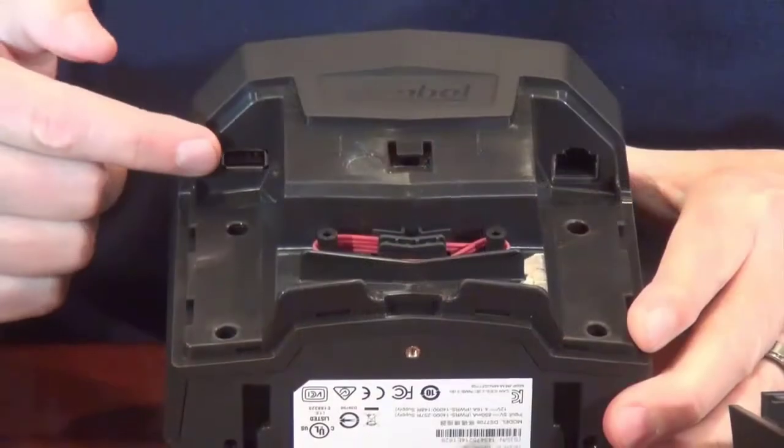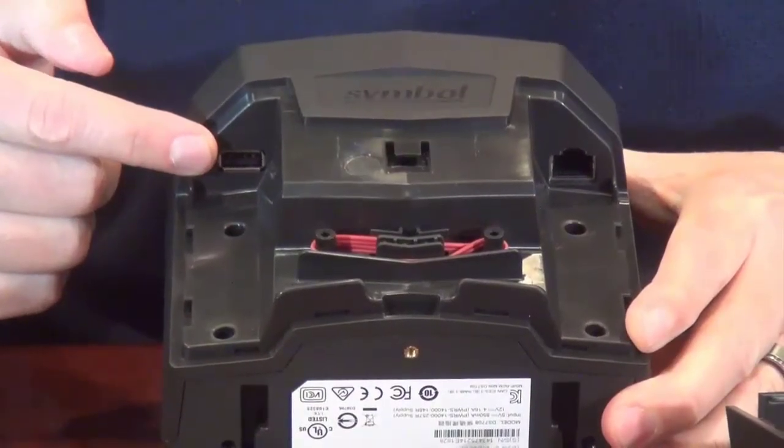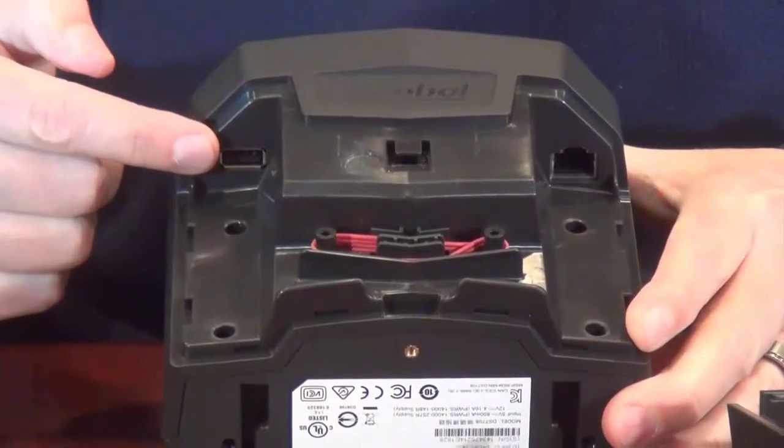On the other side, we have a port for an auxiliary scanner. This is a simple Series A USB connector that can be used to connect any number of handheld auxiliary scanners, including most simple models, as well as some competitive models.